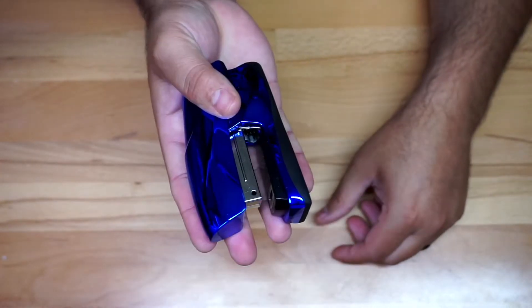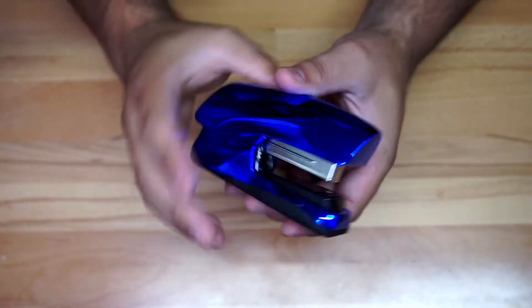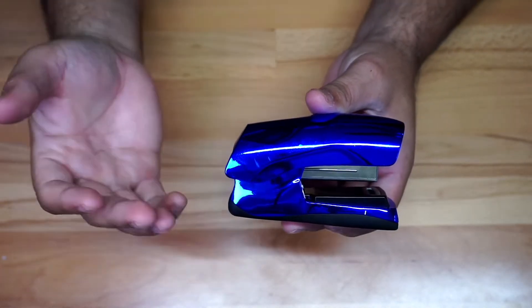First of all, you can tell that it's not super big or anything like that — this is my hand right here, so you can kind of get an idea of how big it is. You could definitely put it in a backpack or something like that.